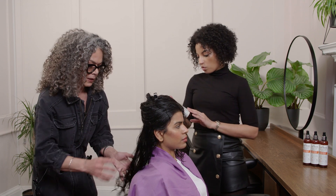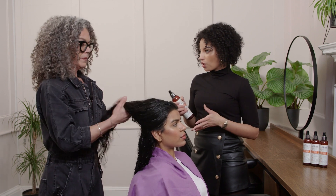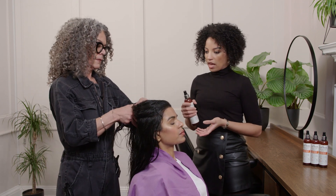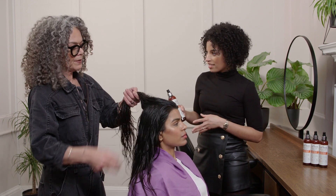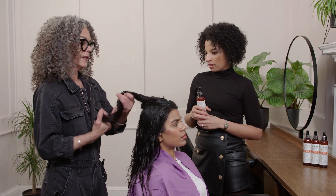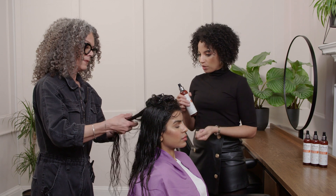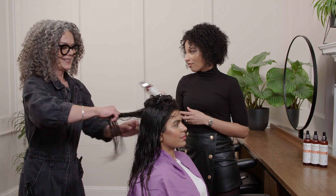Going back to the hold level — it's hold level number three and we describe that as an invisible hold. What that means is you do get some hold but it doesn't leave a cast on the hair, because when you've got wavy hair, or you're new to your wavy hair, you don't necessarily want to feel like you've got a lot of product in there. It's going to feel too crunchy if you put something on that needs releasing the cast. That's why we've got those key ingredients to prevent the hair from feeling crunchy or crispy — you just get that soft, moisturised look. Basically the soft, effortless wave.